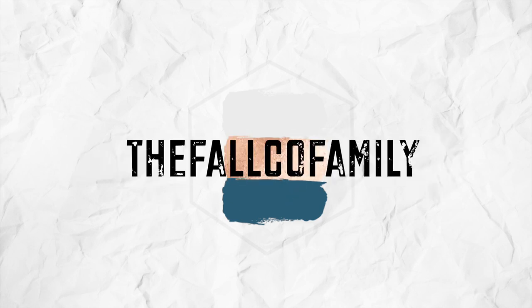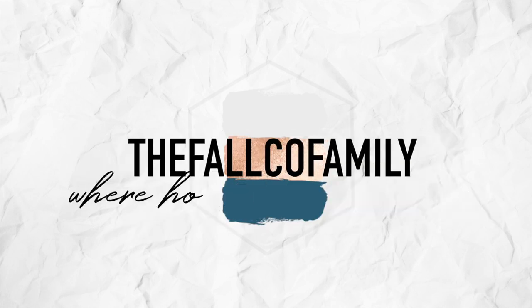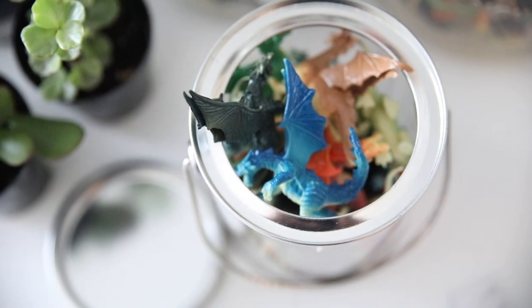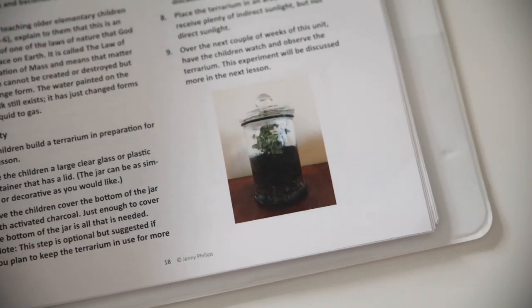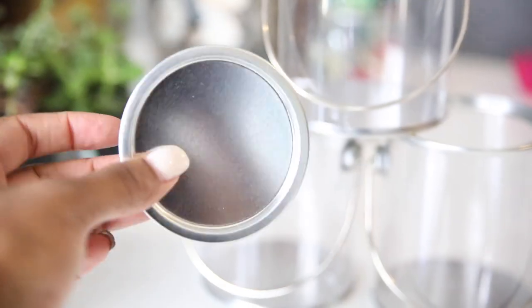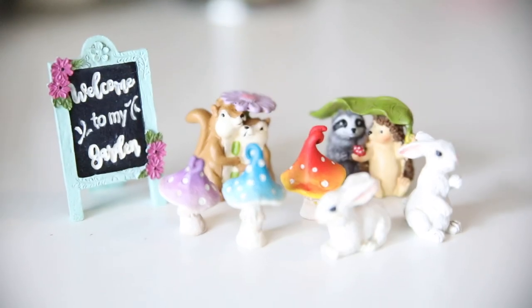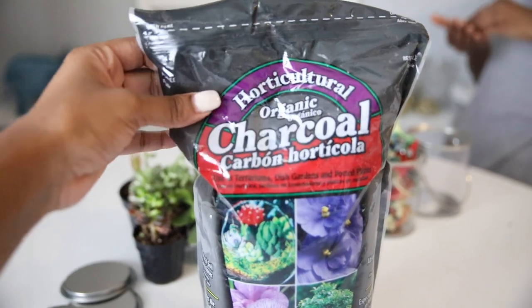Friends, it's Serena from the Falco family where homeschool is life and having a teachable spirit is our number one goal. Today I'm going to be sharing a few clips from when the kids and I made terrariums the other day. It was a part of the Good and the Beautiful's Water in Our World Science Unit — a simple project concerning the water cycle, but I had to make it as extra as possible and add our own little creative bits to it, so it was a lot of fun.